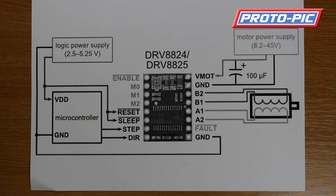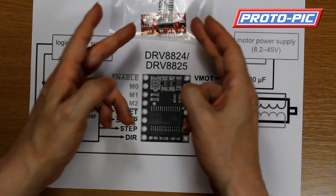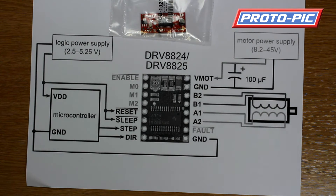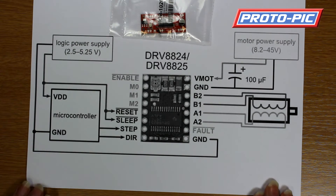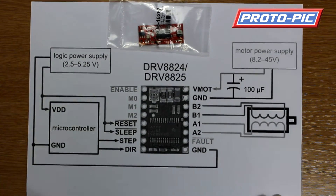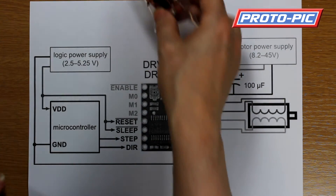Hi, welcome to this video at Protopic. We are doing a short video today on stepper motor drivers. A lot of people we find are buying the easy stepper motor drivers — nice easy kits to use, especially with microcontrollers like the Arduino and similar type microcontrollers. Now the boards that we have in on these will run between 7 and 15 volts.